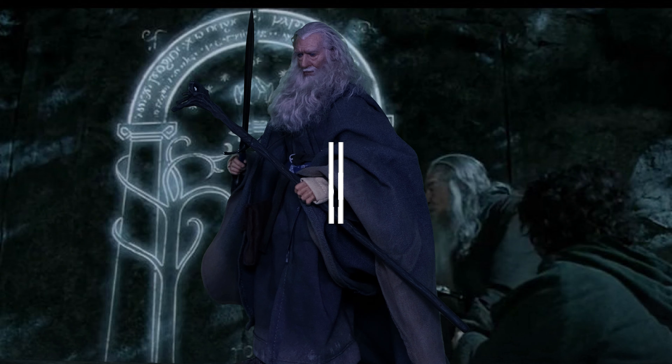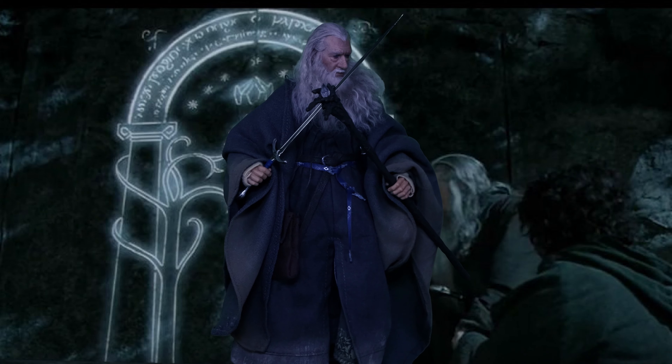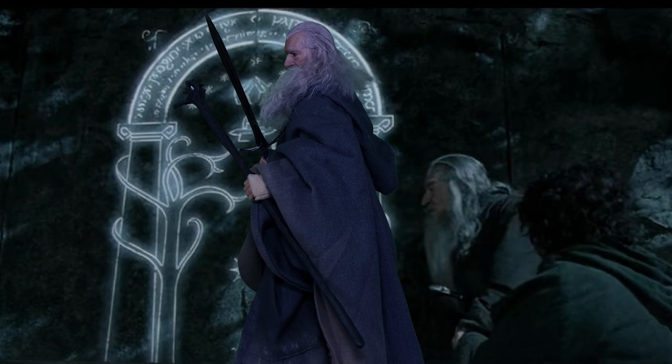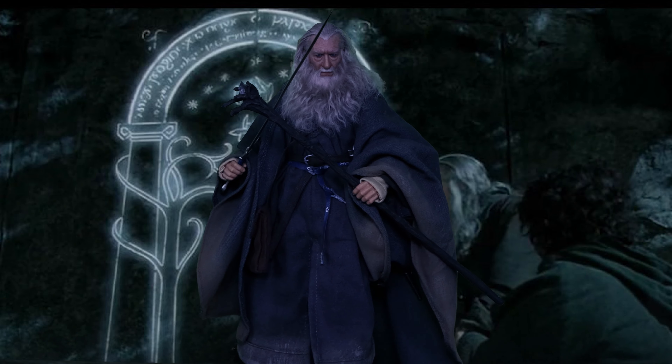Let's do some poses before we wrap this up. Here he is — just beautiful. Now I put on the robe. You've got the overall Gandalf package and I can say this piece is beautiful. Give him a staff, his sword, style the hair and all that stuff.